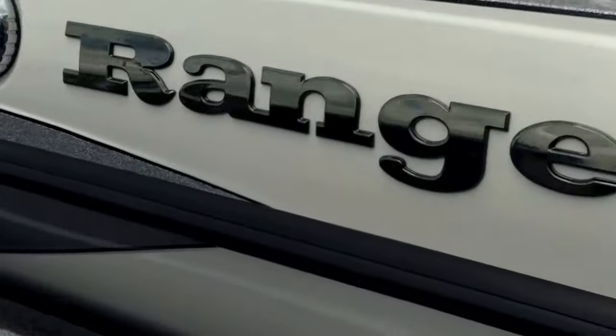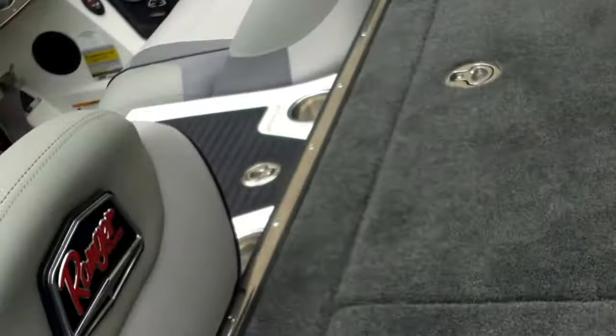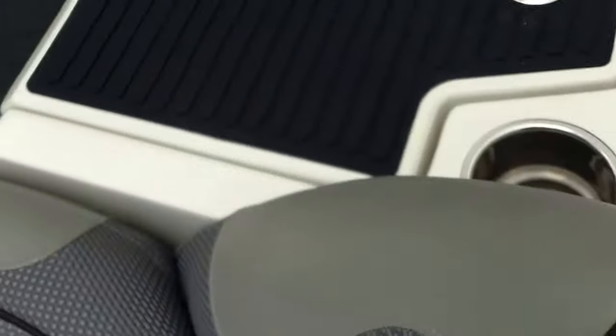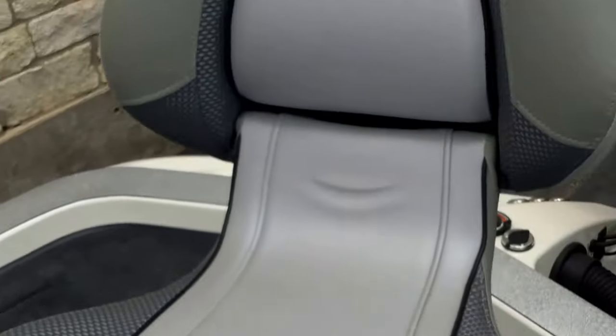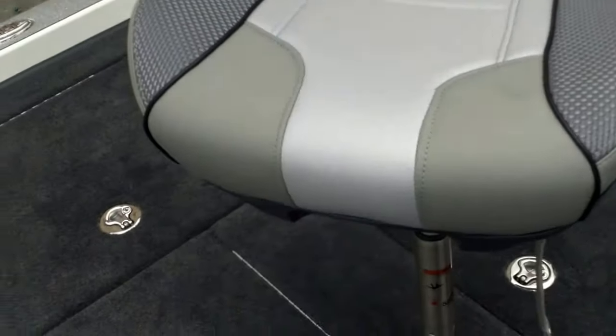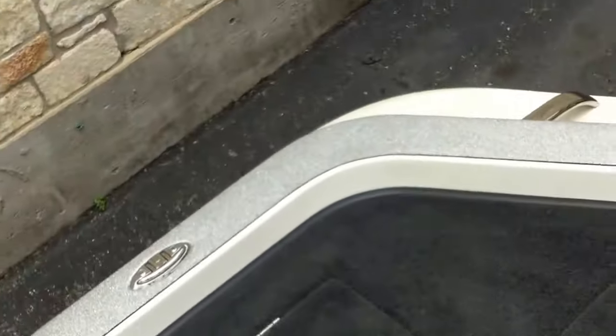Minn Kota Fortrex 112, 36-volt — it's all here on the Z520 Ranger Cup Series. Stainless steel boarding ladder, all here. Get up in there and take a look at this. As you can see, the seats — your rear fishing seat — very, very comfortable. You could fall asleep in that while you're trying to catch that big bass.